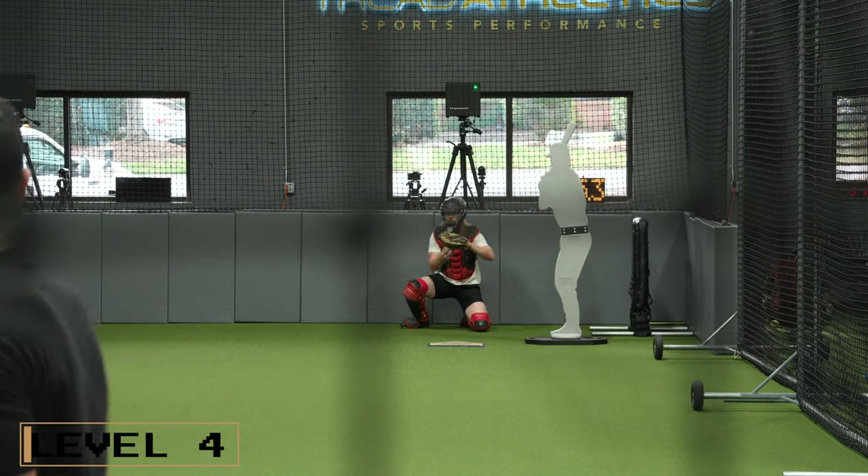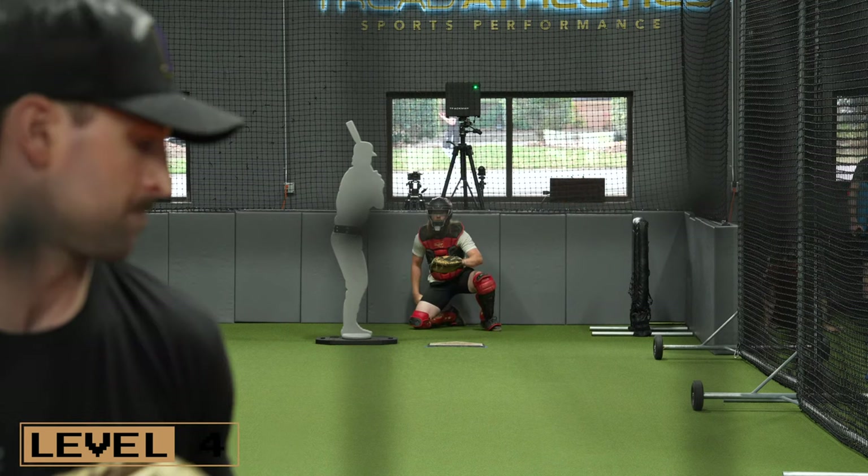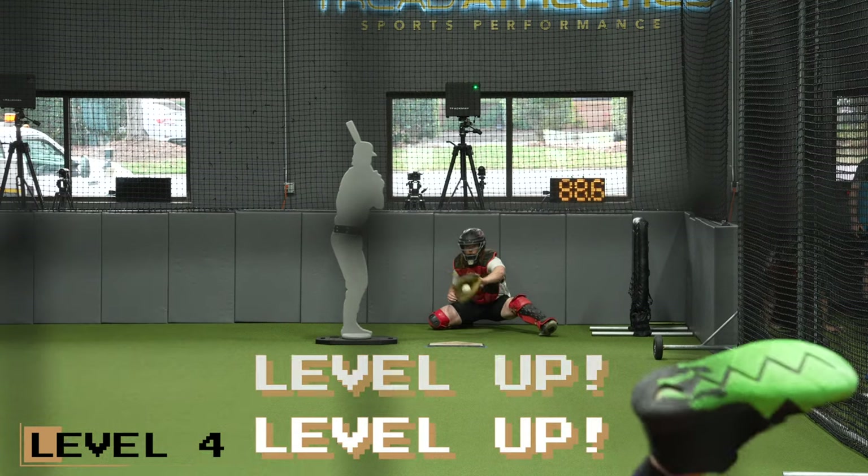Level four is huge low-hanging fruit for a lot of pitchers: a stand-in bullpen. Having some sort of stand-in hitter in the bullpen changes that visual stimulus to be a lot closer to what you're going to be facing in a game situation.